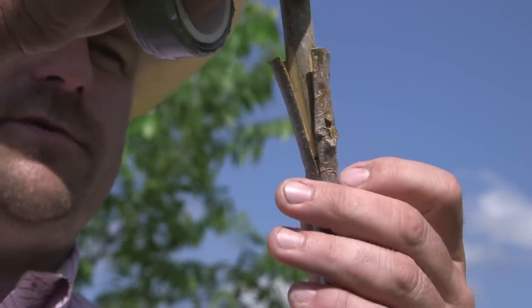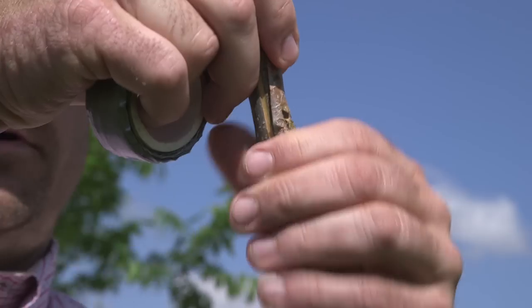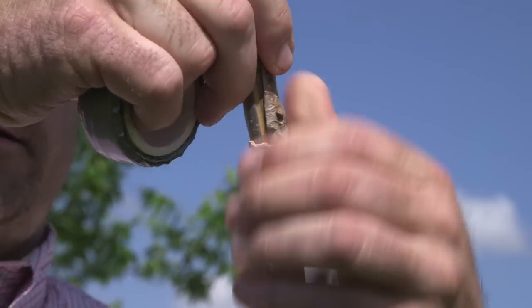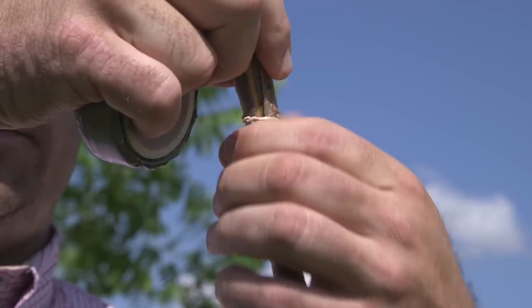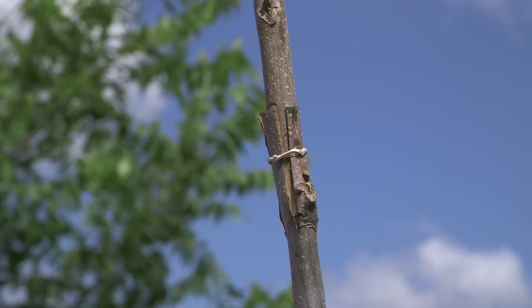Put your scion wood in, match up your cuts to your flaps, and then roll the rubber band up in place over the flap so it's holding the scion wood in securely. Then you'll be ready to tape.